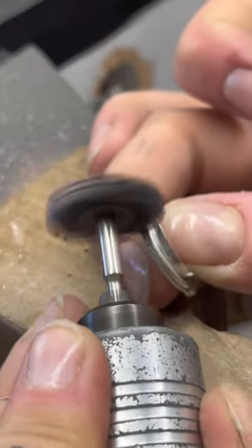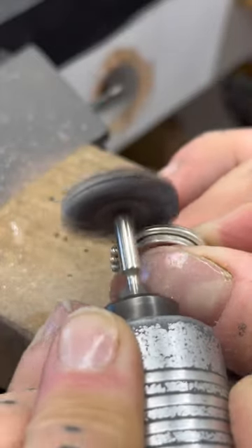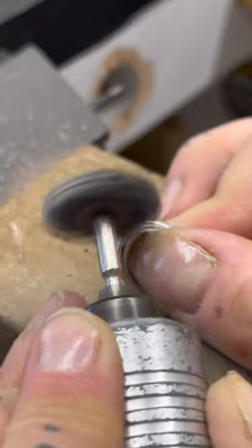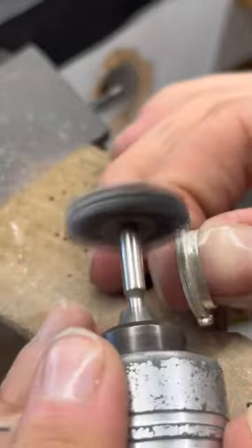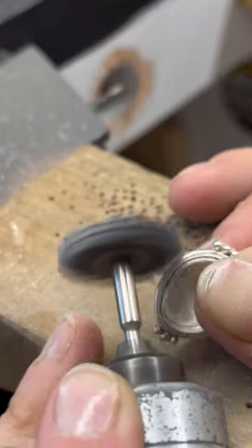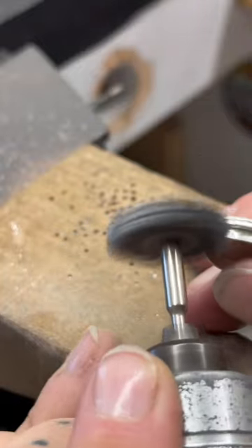Here I do the sanding with a radial bristle disc - these are normally made by 3M but this is a knockoff I found on Amazon that's actually really great; I'll link it below. I just do this to soften the marks the sanding disc made and make sure I'm removing the scratches and not just moving them around. This is like a pre-finishing step that shows me what the end result will look like, and I really like doing a lot of the finishing before the piece is actually finished.